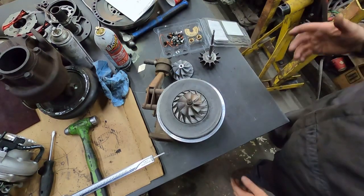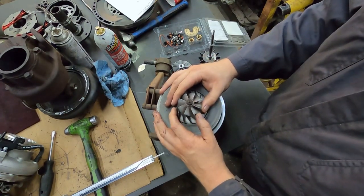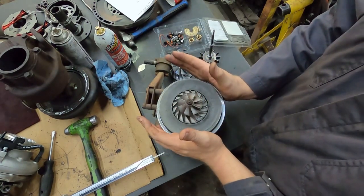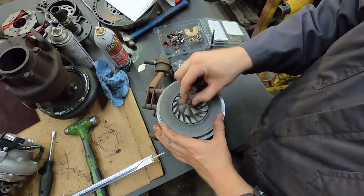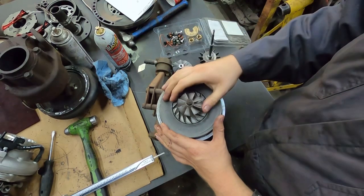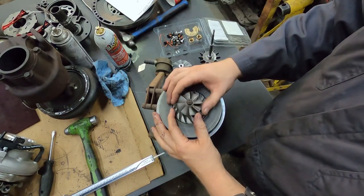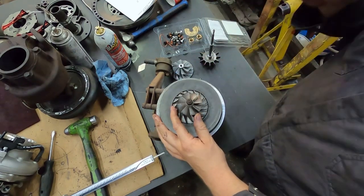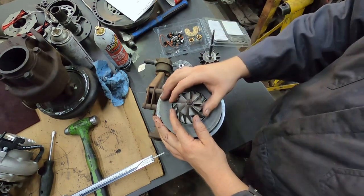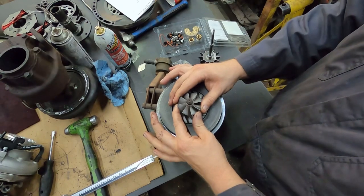When measuring axial play, the easiest way — whether the turbo is in a truck, car, or whatever — this applies to any turbocharger, not just diesel. You can grab the shaft nut and pull in and out. If you can pull it in and out at all, there's something wrong — you shouldn't even feel a click. That said, on a big turbocharger you may have a thou to a thou-and-a-half of clearance, but for the most part you won't feel a click. If you do, something's wrong.